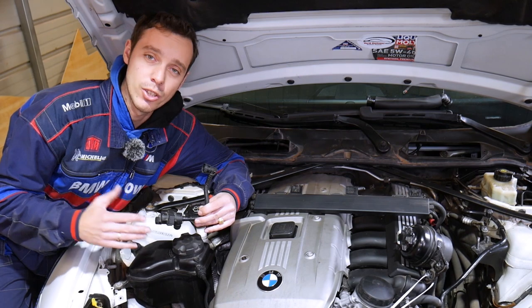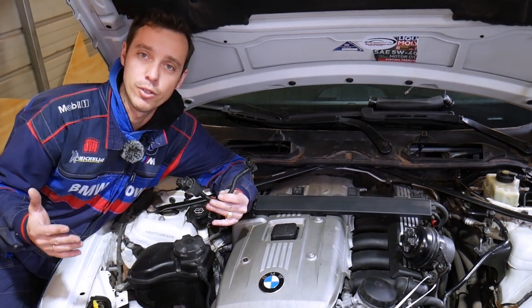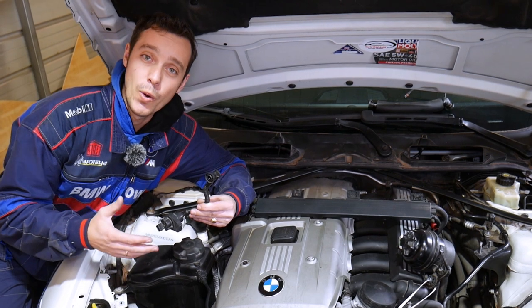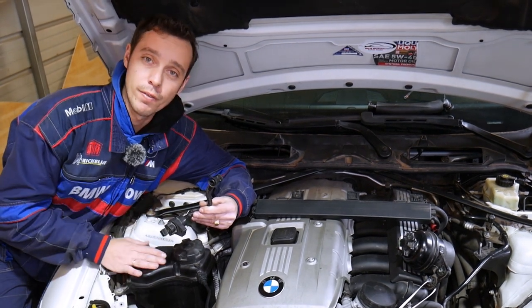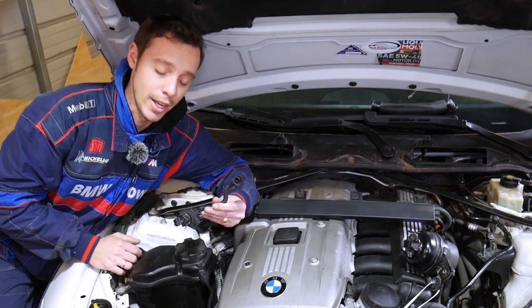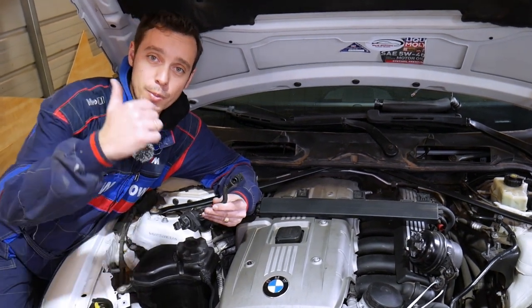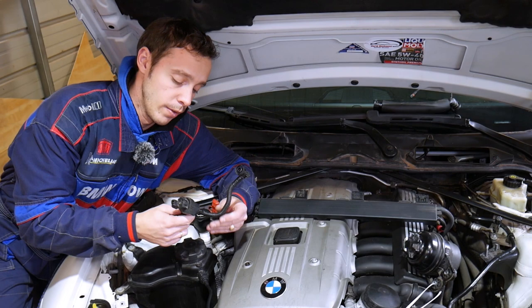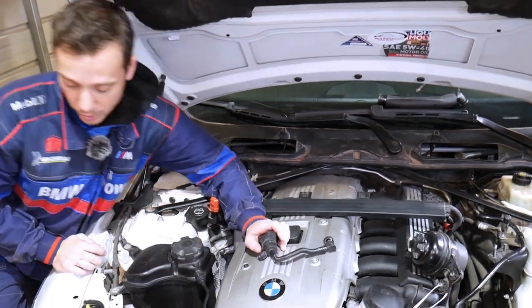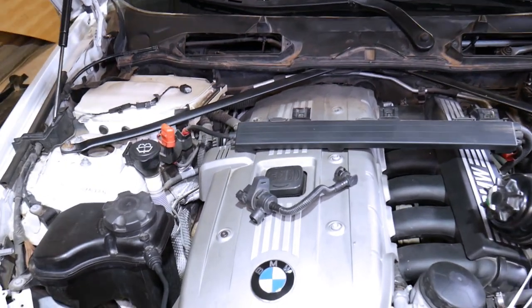A quick introduction to the channel: every single car we get at the shop, we make at least 200 free videos for you. On BMWs, we make close to four to five hundred videos, because our mission is to save you as much money as we can. All we need in return is for you to subscribe and like the video. If you need to buy a replacement purge valve, we'll have the link in the description below.